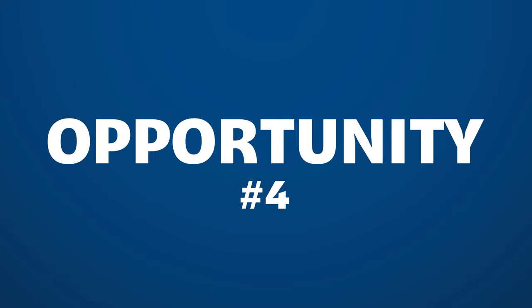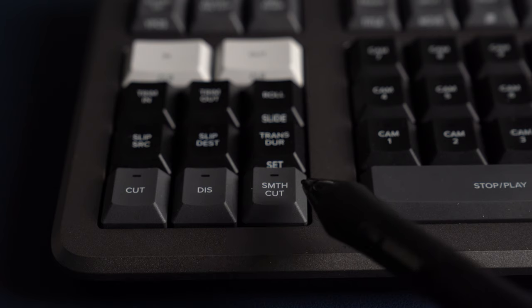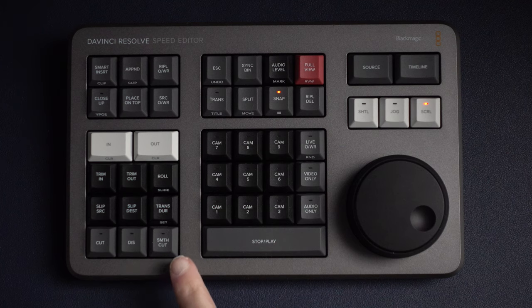The next opportunity or misstep is that there's a dedicated button for smooth cut. Smooth cut uses optical flow to transition from one shot to the next, blending them together to make up its own frames. The problem is it's a very niche use case — I've probably used it three or four times in an entire year. I don't need a whole button dedicated to smooth cut. It's a waste of space; it could be a user-customizable button you could change in preferences. I would just nix it if they made another version.